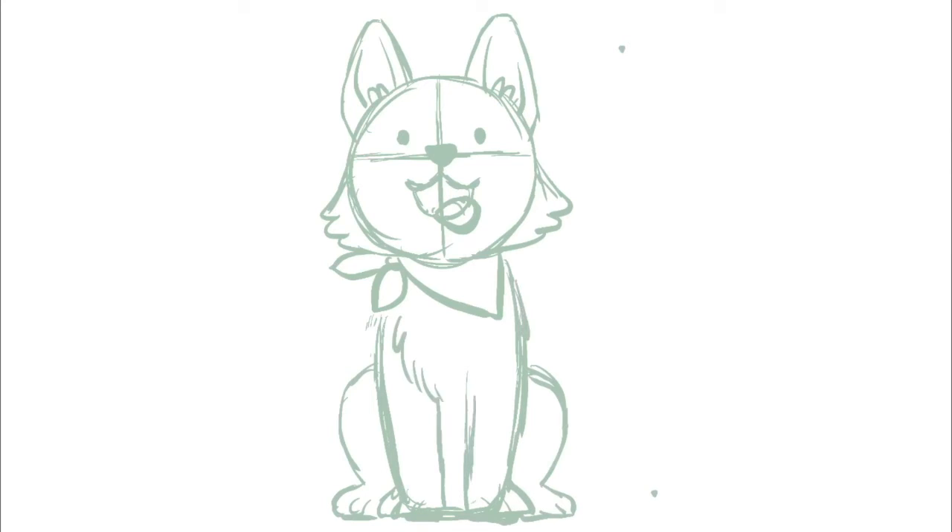I'm gonna go in and add a bunch of fluff because it's very important he's fluffy. Lastly for his tail, I draw this spiral and use that as a guideline to add some more fluff.